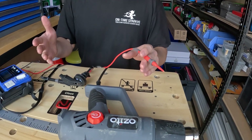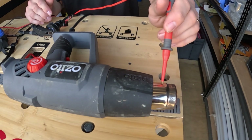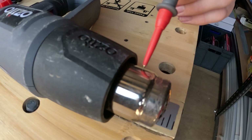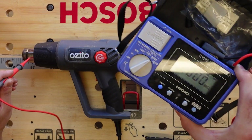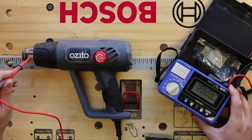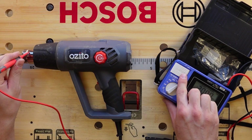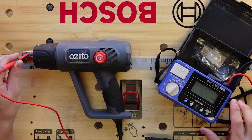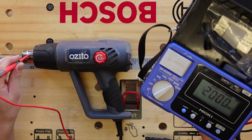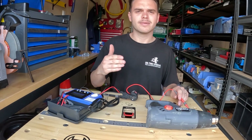Using your probe, put it onto any metal external parts of the appliance — for example, the nozzle here. Press the meter. We've got 2000 megaohms. You can then adjust the switch to level 2 and do the same test. We've got a pass — the pass result was 1 megaohm or greater.